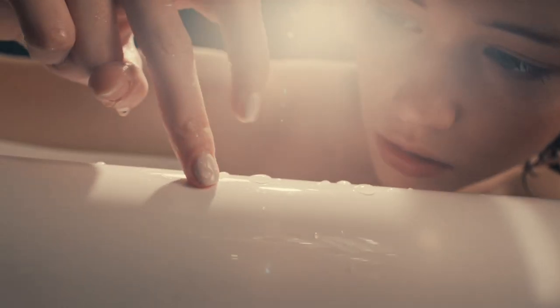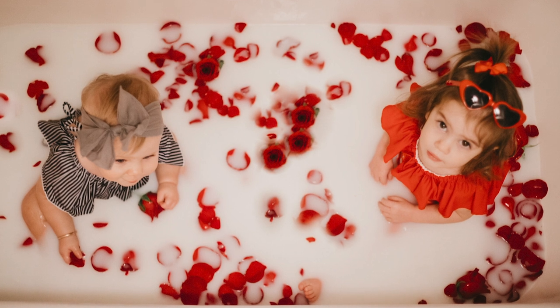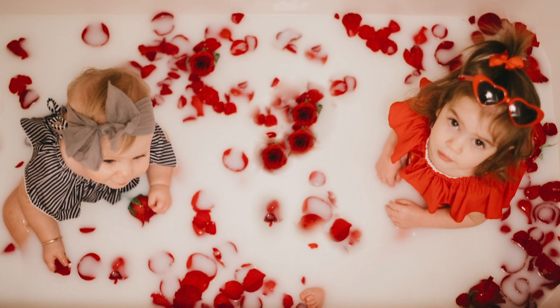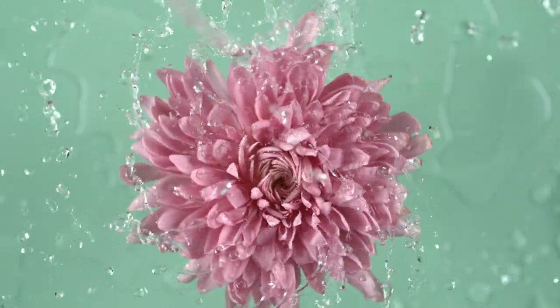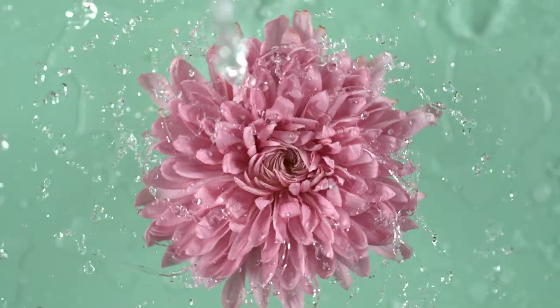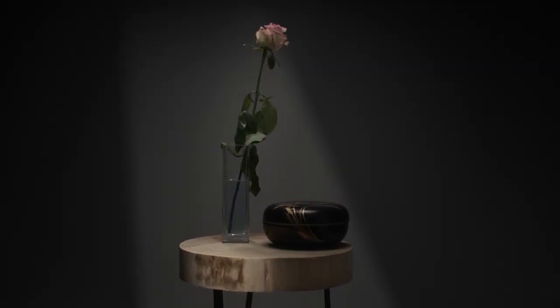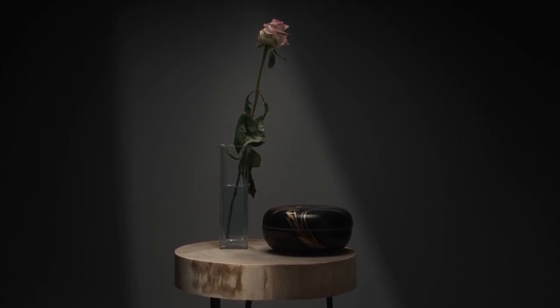What should I add to the bath to give it an appealing look? If you've seen milk bath photoshoots, you've probably noticed more in the tub than just milk. Flower petals are a lovely feminine touch — consider roses, peonies, dahlias, or daisies. If you buy flowers a few days before a photoshoot, try to get them before they have fully bloomed, then leave them near a sunny window in water.